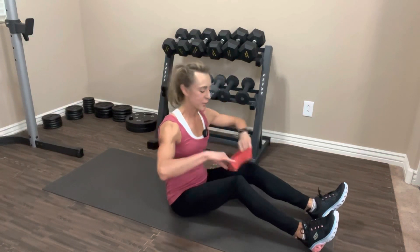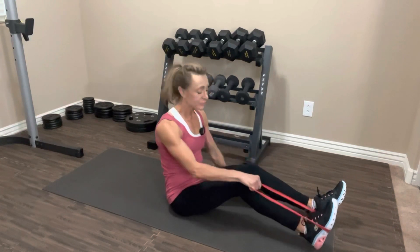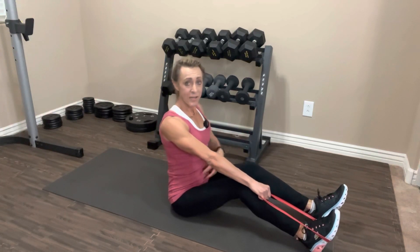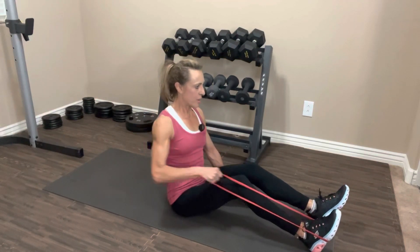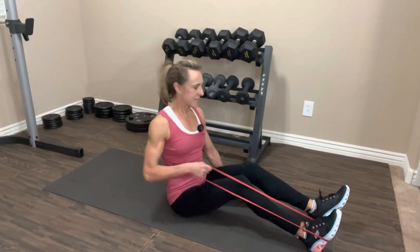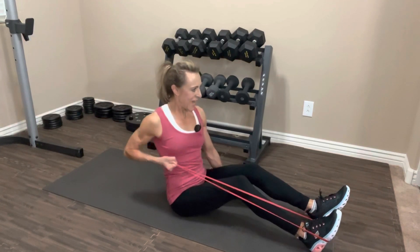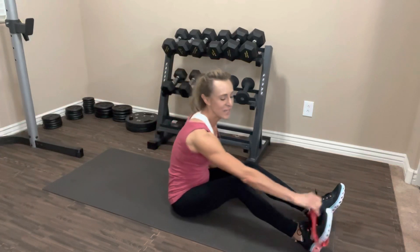Get ready for the next set, start putting the band around your foot. Always check your band before you get started — make sure there are no tears or holes. The last thing you want is for it to break on you; they don't last forever, so check it every time. We're going to do 12 again. Abs are tight, back is nice and tall. Let's go: one, two, three, four, five, six, seven, eight, nine, ten — and one more. Nice job, slowly release it, switch sides.